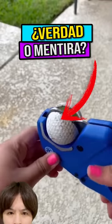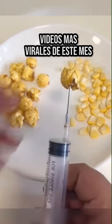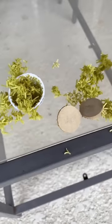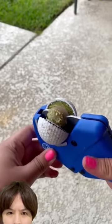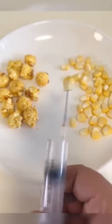Check out all of this that we are going to test. These are super strange videos that have gone viral on the internet and I will tell you if they are true or false. For example, we are going to test this that you are seeing, which is super weird. It is supposed that inside the golf balls they come with a kind of rubber band. We will also test this video that is super strange where you can make popcorn.